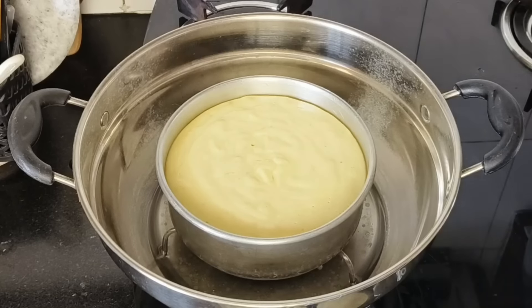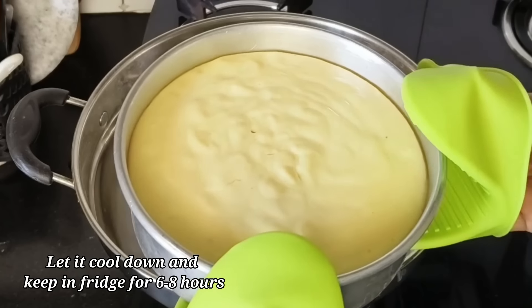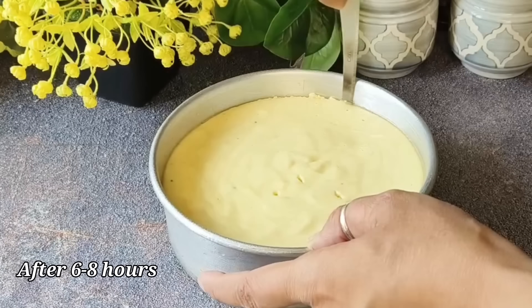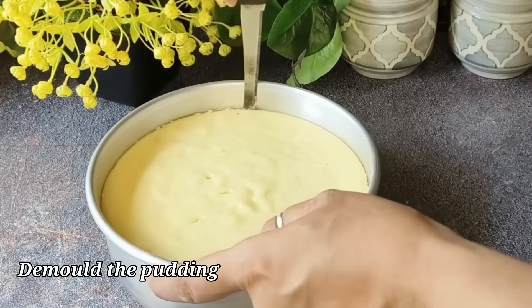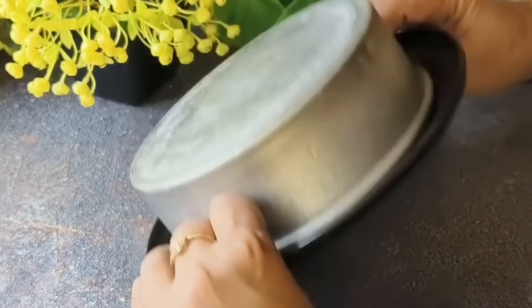Now we will let it cool down. Once our pudding has cooled, we will put it in the fridge for about 6 to 8 hours. After that, we will remove the pudding from the tin by releasing the sides of the cake tin.